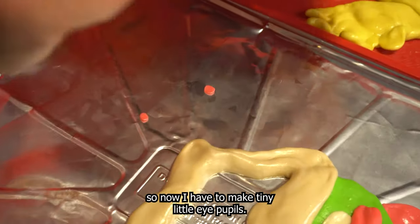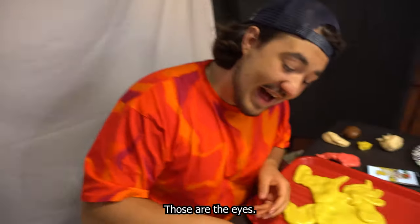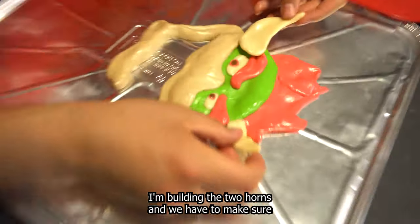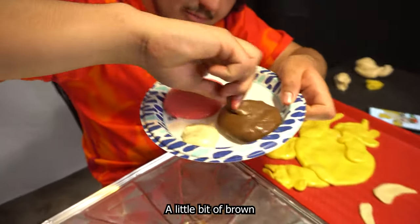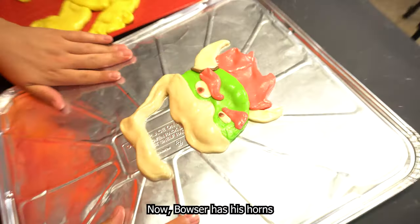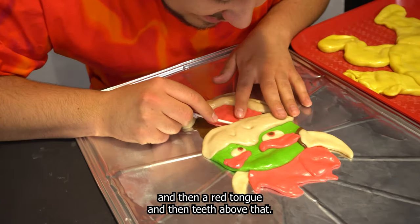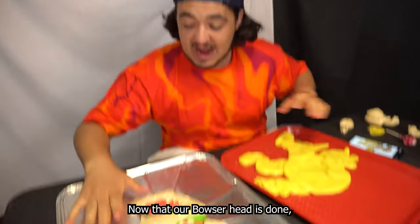I have to make tiny little eye pupils, but if we mess this up it's gonna look derpy and the whole project is gonna be wasted. Those are the eyes and I think we hit it out of the park — that is so good. Right now I'm building the two horns and we have to make sure we get the placement just right. A little bit of brown, roll it super thin, and we're gonna add that around the base of our horn. Boom — now Bowser has his horns. For the mouth we're gonna go a layer of brown, then a red tongue, and then teeth above that. Bowser's dentist.